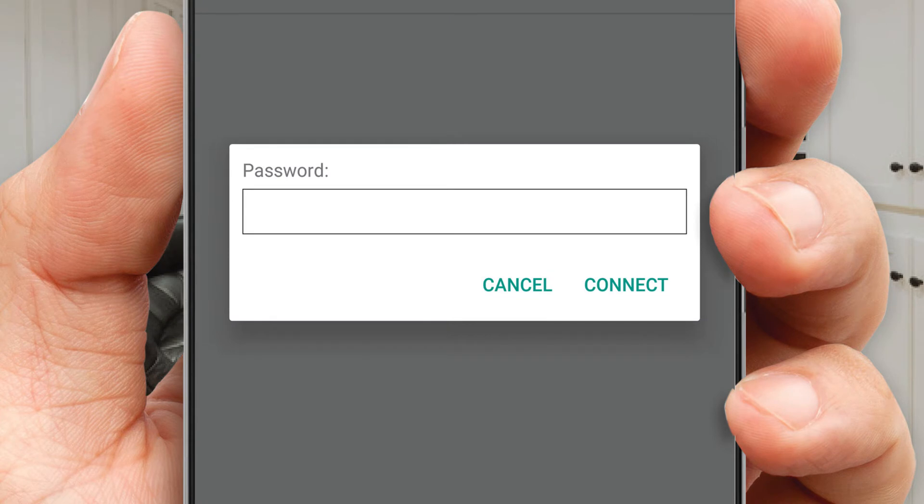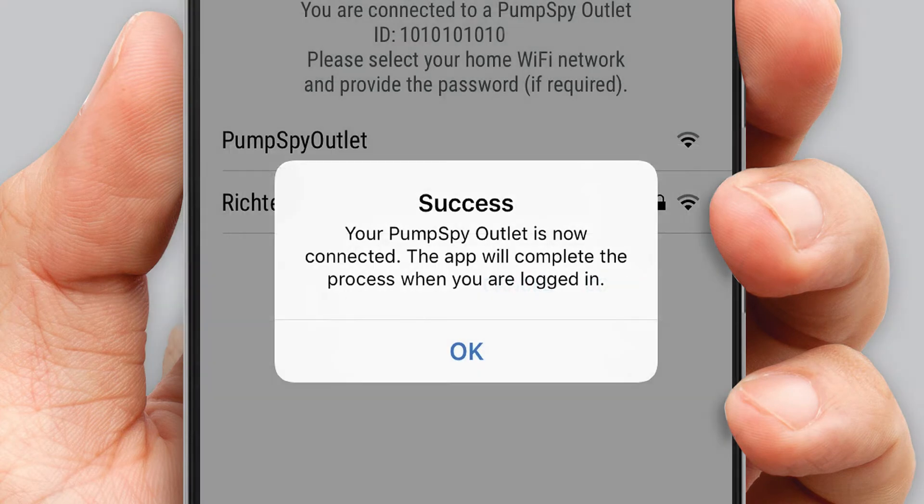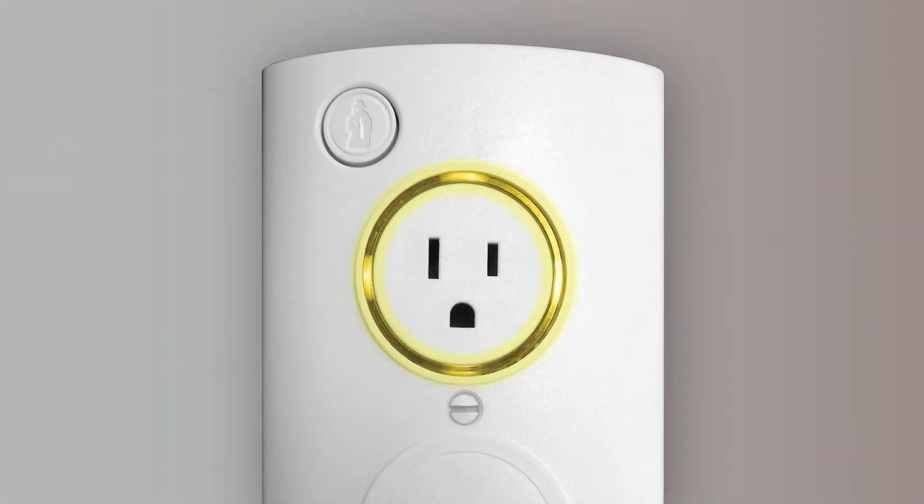Enter the password for your Wi-Fi network, then press Done. A success message will be displayed — press OK. Your LED ring on your smart outlet will turn green. A green ring means that the outlet is connected to your Wi-Fi and is ready for use.